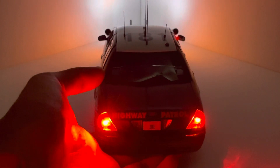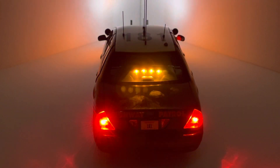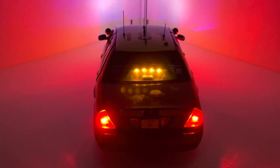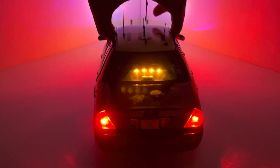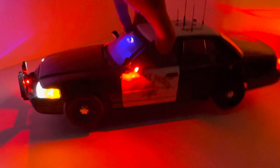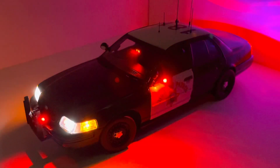Now let's go ahead and turn on the rear light bar. We just have the amber and blue flashing with all the other emergency lights shut off. Then we can turn on the rest of the emergency lights — the rear light bar is flashing away, and on the side we have a decent amount of lighting from just one emergency light on the side view mirror. In the front, the rest of the lights are steady burning.